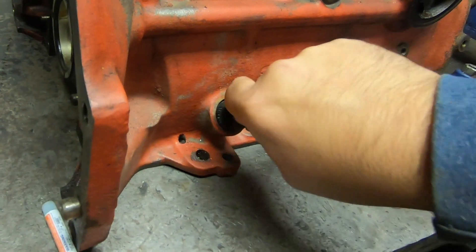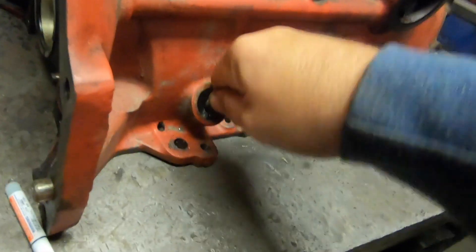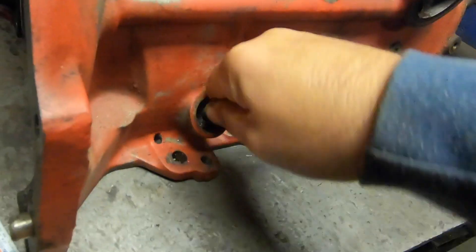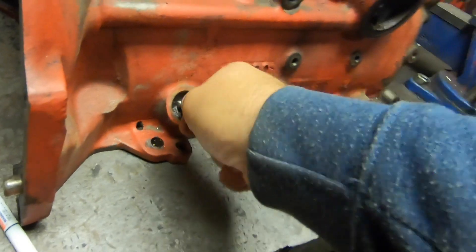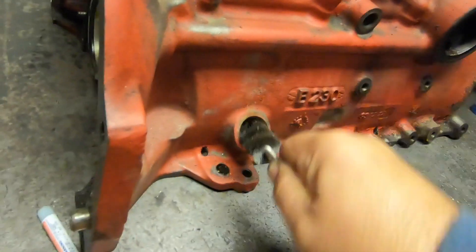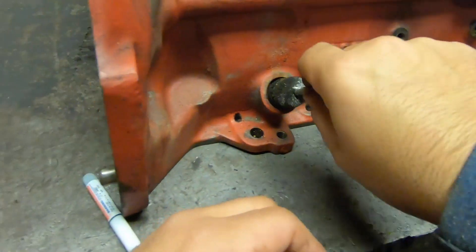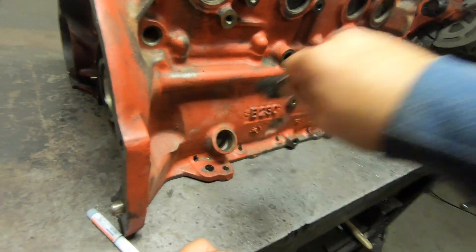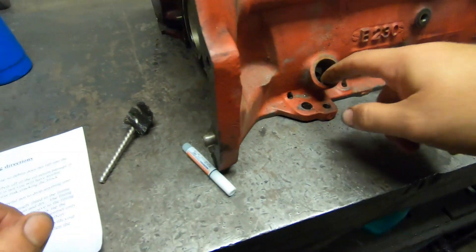We're going to start by cleaning the hole out. Use the provided wire brush to scrub it out. This particular block has had some RTV stuck in it, which is pretty normal because people are trying to fix leaks. That looks pretty clean. I'm going to use a little brake clean to clean this out. If it's in the car and there's a lot of RTV, be mindful not to get much of that in the pan. The directions say to plug this hole so nothing falls in.